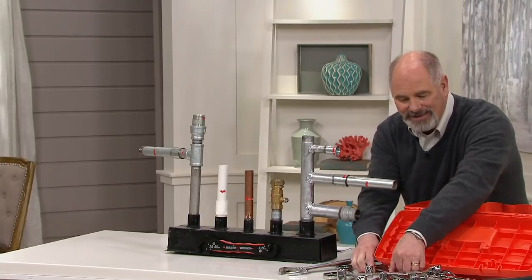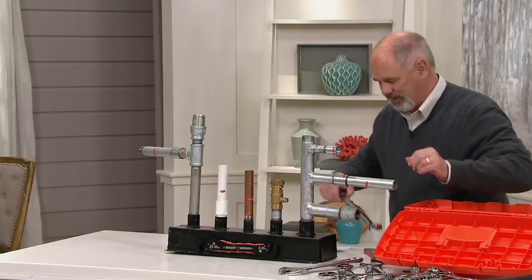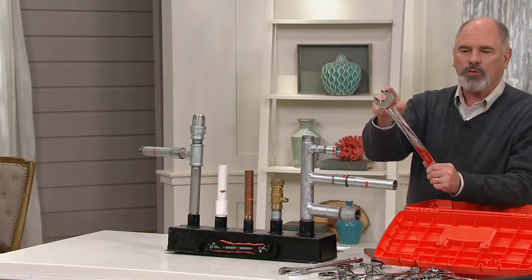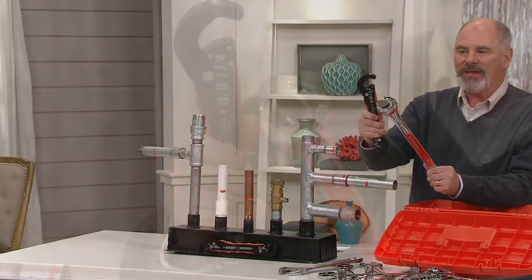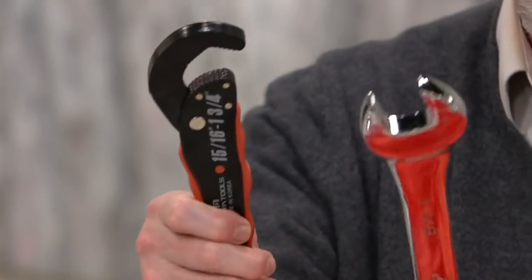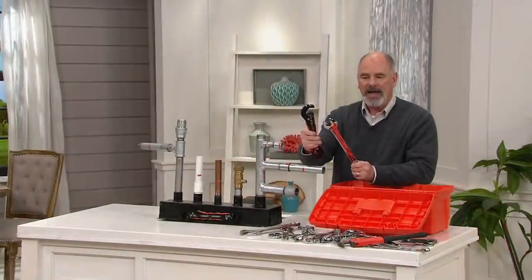This wrench right here is a big one — 1-1/8 inch. The Magic Wrench goes all the way to 1¾ inches, weighs a fraction of what this does, and you get better grip.